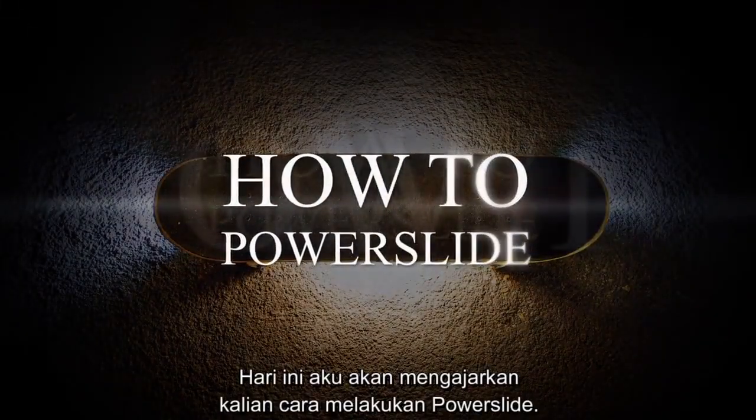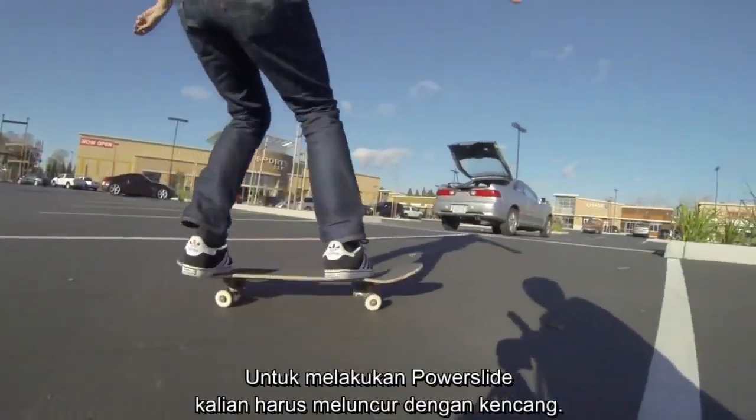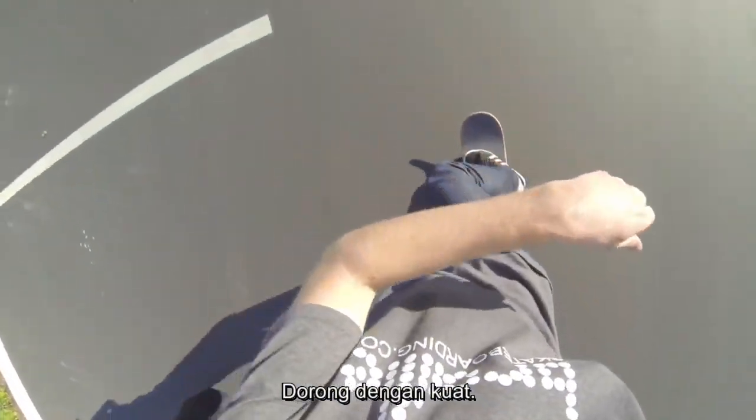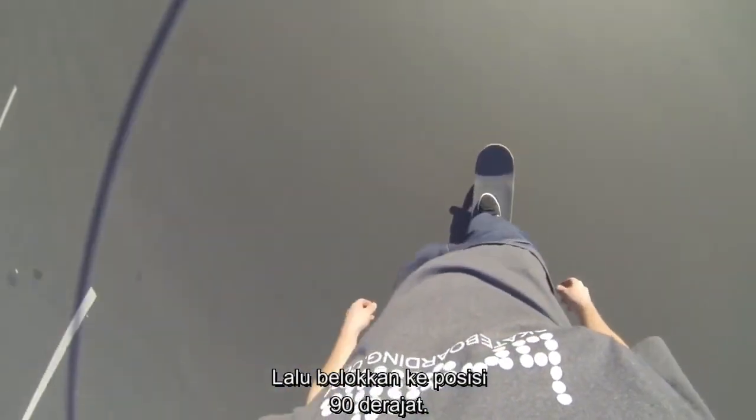Today I'm going to teach you guys how to do a power slide. For the power slide, you have to go with a lot of speed. You have your front foot on the front of the board, turned like that, push really hard, and then turn it into the 90 degree position.